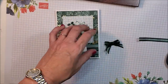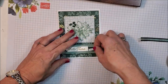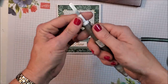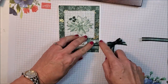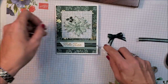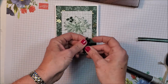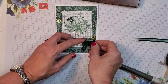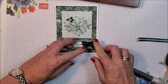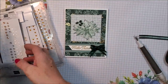I'm going to put the bow on my card using tear and tape — just a little piece across like so, take off the backing, and place it right down. It's a really simple, quick card, but those are sometimes the best cards to make. I'm also bringing in our gilded gems to finish off the front.